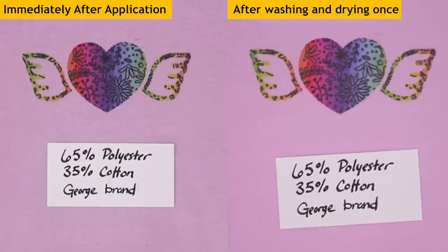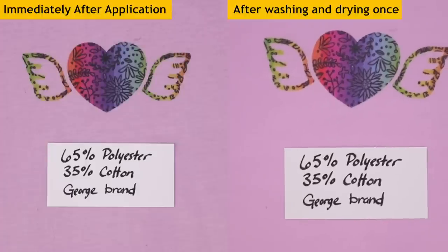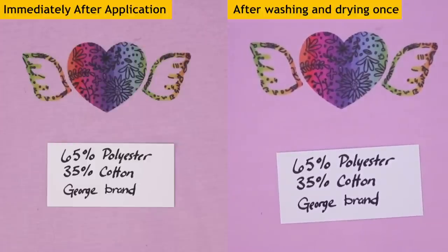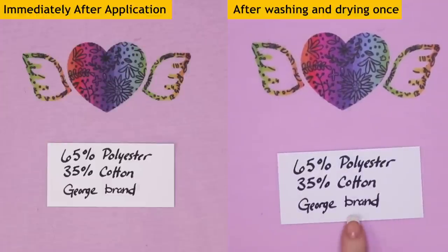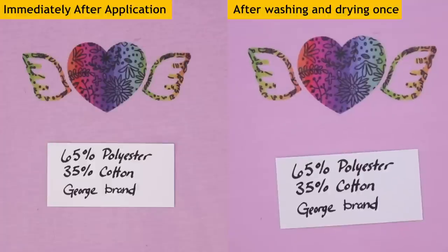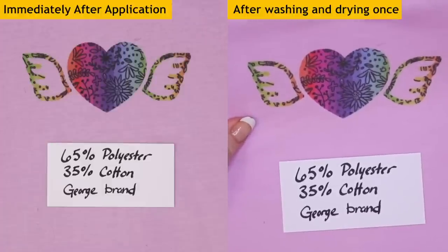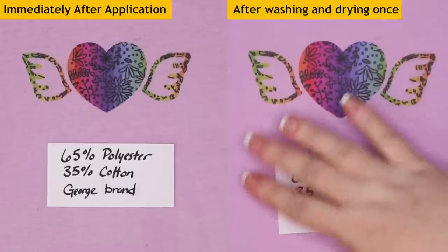This is 65% polyester, 35% cotton — the same George brand from Walmart that I showed you in the white shirts. They're really inexpensive, about four or five dollars per shirt, and they come in a lot of different sizes and colors. This has a tiny bit of fading but it looks really good to me still. I think this is a winner. I got a bunch of these to look at how color transferred across different shirt colors.